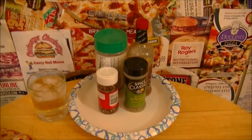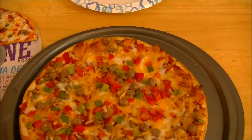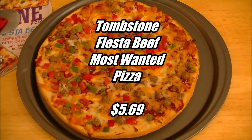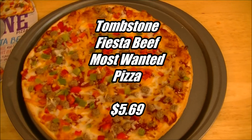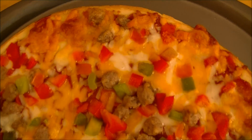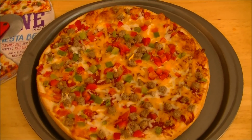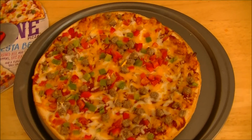We've got this brand-new Tombstone Fiesta Beef Pizza from their Most Wanted line, and that's about 17 minutes of cooking right there, and I think that's about all it needs. I've turned it about halfway through, and it looks like it's gotten pretty golden brown on the edges, and the cheese is definitely melty. It definitely smells like a taco in here. But they're not exactly going for taco — they're going for fiesta beef, so we'll see how that goes.